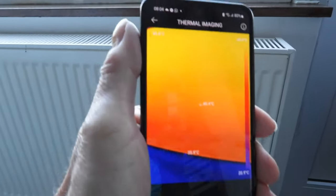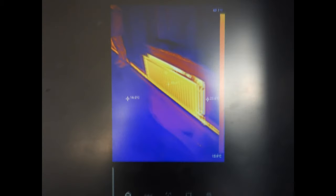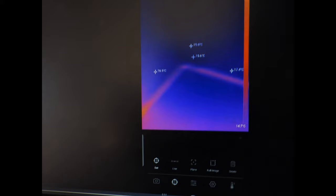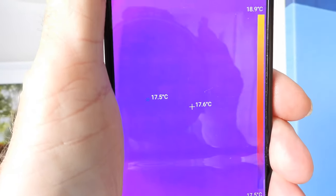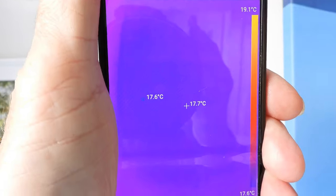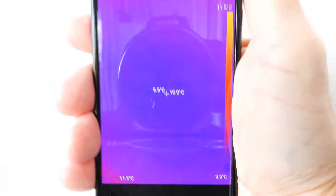Things have heated up nicely now — look at the heat on that radiator. Now taking a look at my internal wall temperature: this is my new build, so it should be warmer than my old build because it's got thermal light block insulation between the inner and outer walls. Looking at the outer walls, you can see the difference in temperature clearly.